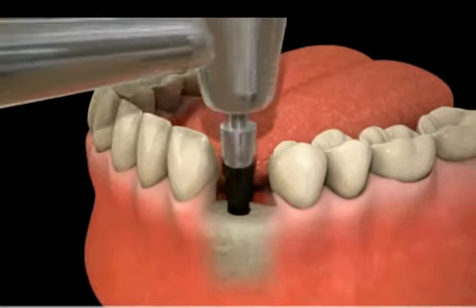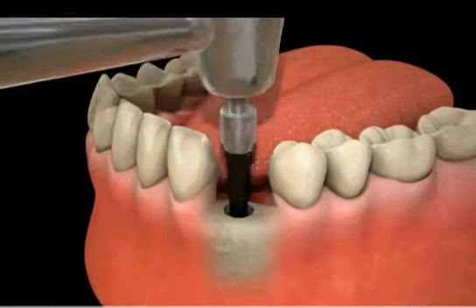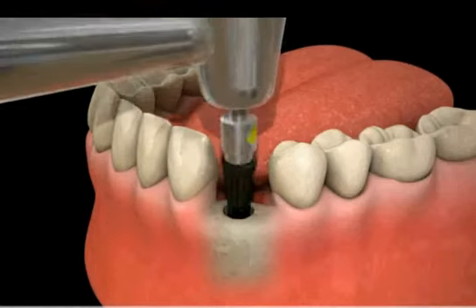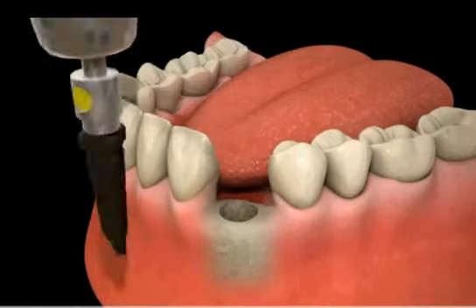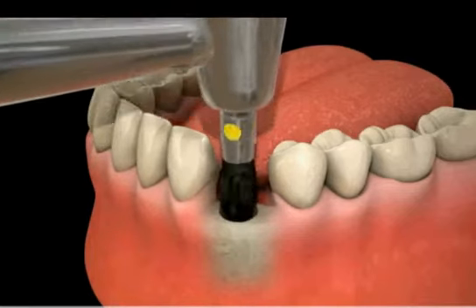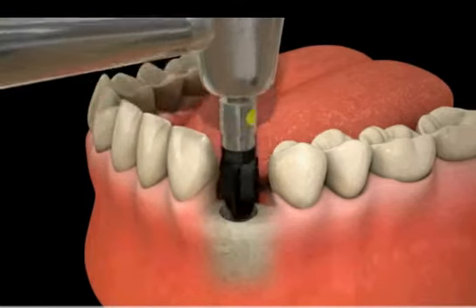Once the x-ray has been verified, the guide pin is removed and a series of several dental burrs are used to form the bone to the proper size for your implant. This procedure is quick and simple. In fact, it is very similar in sensation to getting a filling done in a tooth.